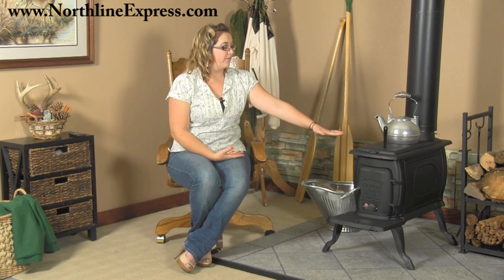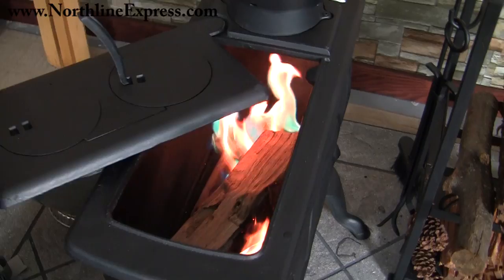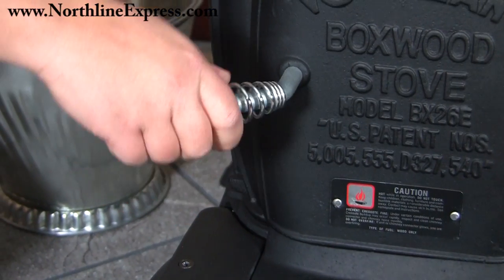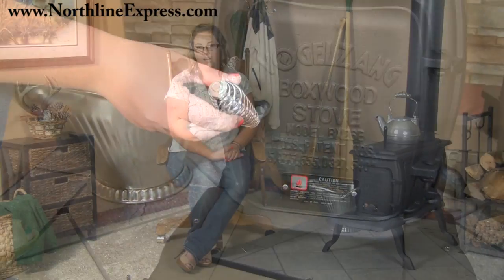Another nice feature is that the entire top surface is actually able to slide away, giving you two points of access to tend your fire or load firewood. There's also the door on the front of the stove for initial firewood loading, and the door includes a cool-touch spring handle so you don't have to worry about grabbing gloves — that handle is always going to remain cool to the touch.